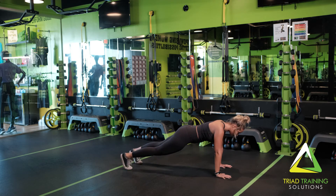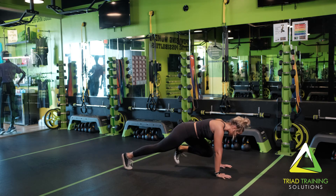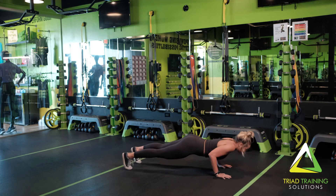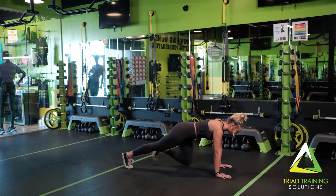After completing one push-up, alternate driving one knee up to the chest, returning it back and repeating it with the other knee. Repeat for the desired amount of times and/or reps.